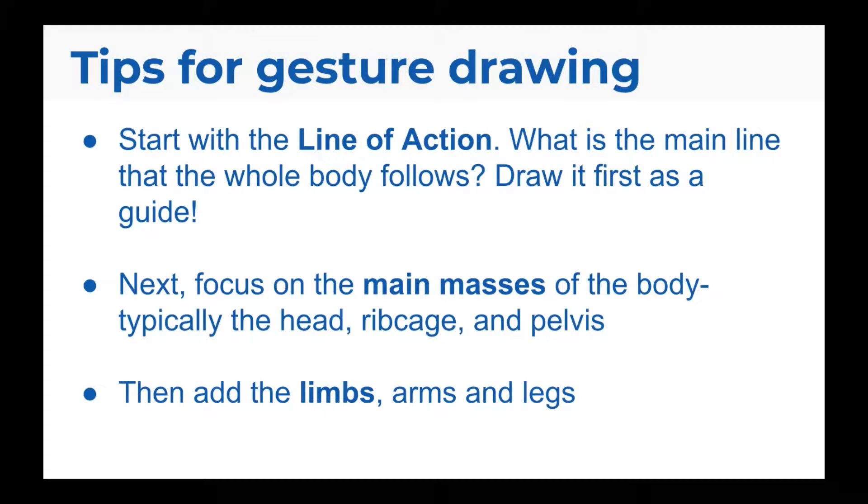Here are some tips for approaching gesture drawing. First, I always start with the line of action. This is the main line that the whole body follows. You want to draw it first as a guide for the rest of your drawing.